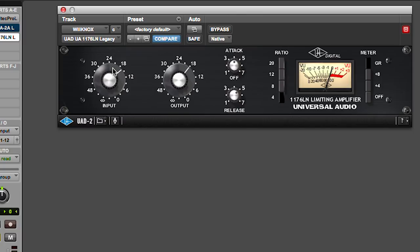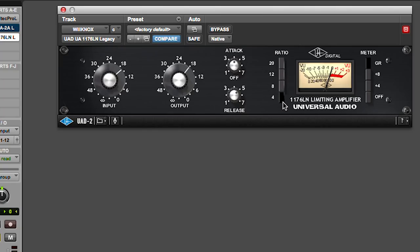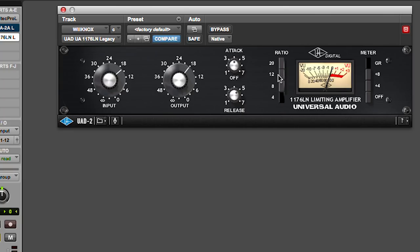The 1176 functions very differently and has a lot more controls than an LA-2A. You get more compression by raising the input level into the processor — the more level you give, the more compression you get, because it's a fixed threshold. You also have ratio controls: 4, 8, 12, and 20. The threshold actually changes when you change the ratio. Of course, if you raise your level into the box, you will have to adjust the output level so you don't blow the next processor out of the water.